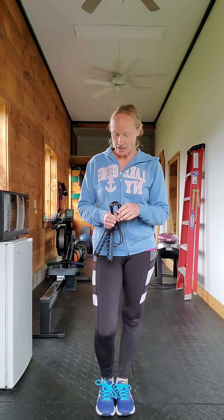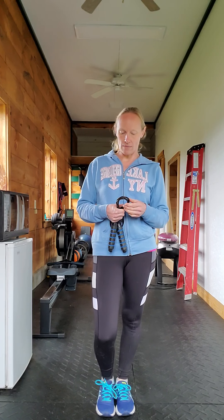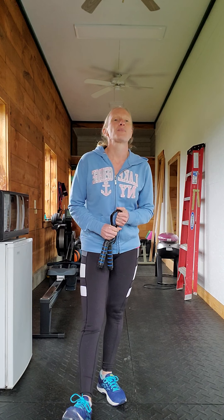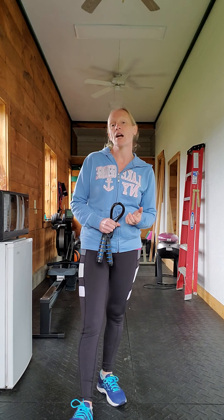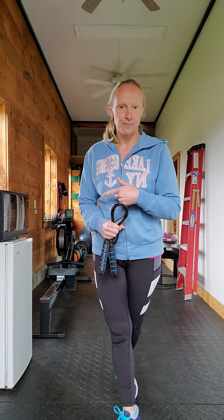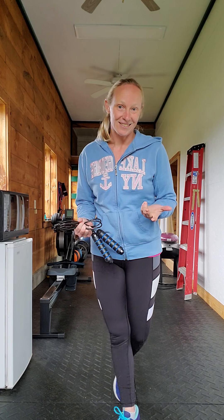Anyway, today I just wanted to talk about — as you can see I have a jump rope in my hand — how I personally warm up for my workout, for my lifting regimen. If I'm going to just do straight cardio, I either go swimming or lately I've been using the rowing machine because I got one and I want to use it and it's awesome.